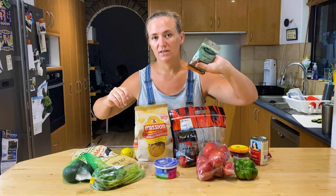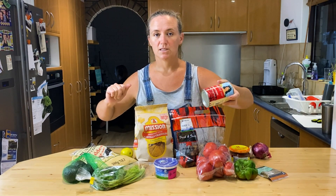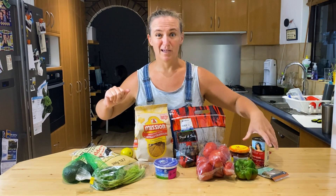Get some cumin for flavour — ground or whole, it doesn't really make any difference. A can of beans — black beans, kidney beans, chickpeas — anything works. Even baked beans.